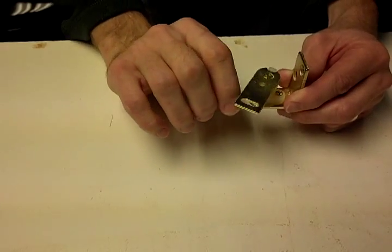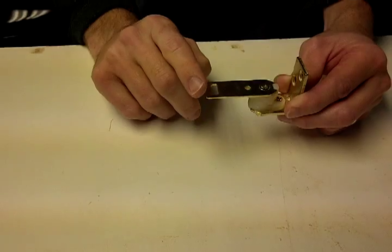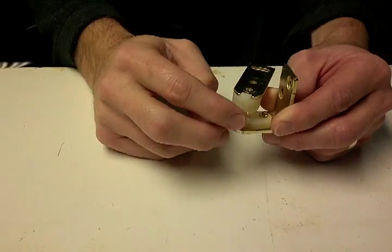So when you push the door open, it will return closed in either direction. For the hold open feature, push the door past 90 degrees here and it locks into place as you can see right here.